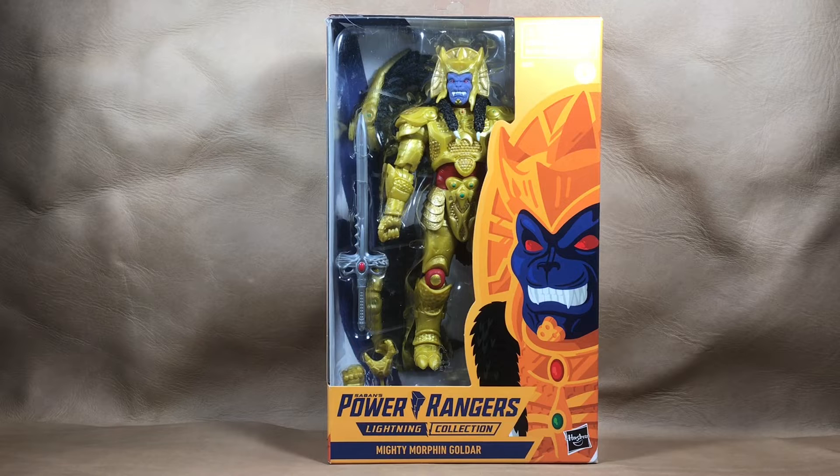Welcome to my channel, this is Serge bringing you another action figures collectors review on the Power Rangers Lightning Collection GameStop exclusives Mighty Morphin's Gold Art figure.